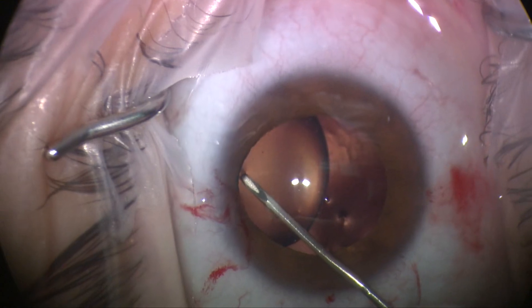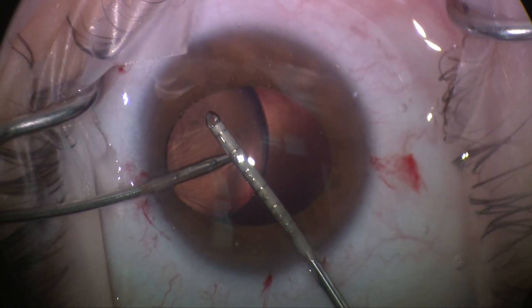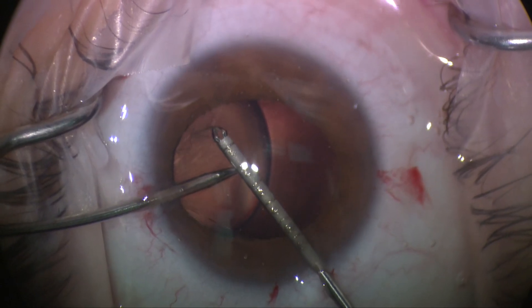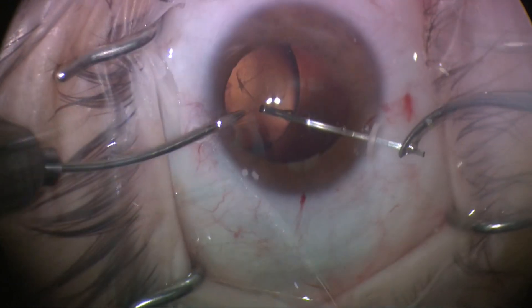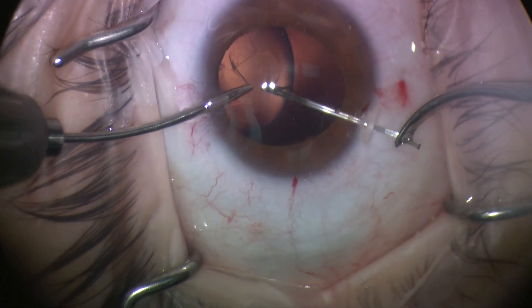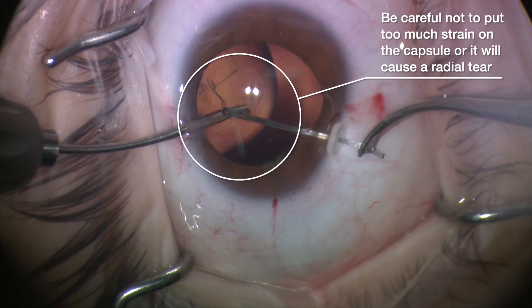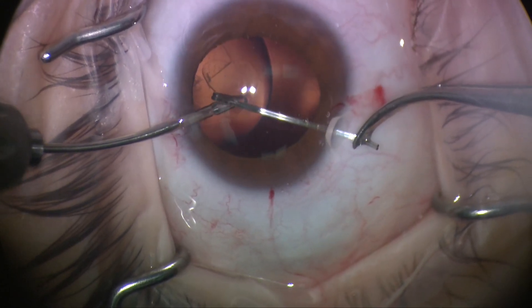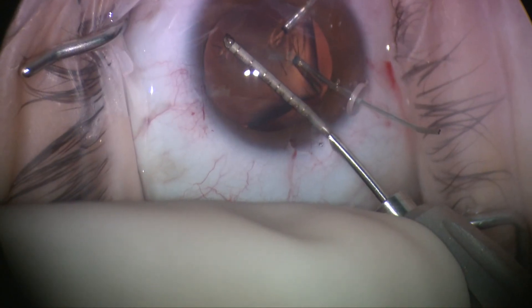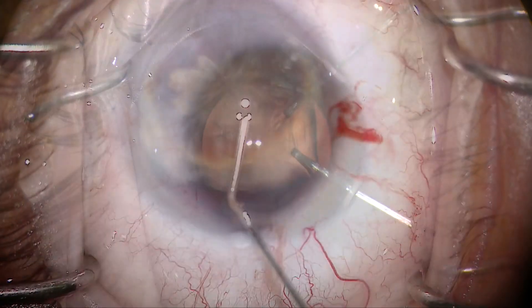Not a real easy move. Now in some cases, once the rhexis is started, you really can't, even with a second instrument, get that lens centered properly. So placing some capsular support hooks to reposition the lens to then allow completion of the rhexis can be helpful. But you've got to be very careful not to put too much strain in the capsule or you'll end up with a radial tear-out. So it's a careful balancing of forces, but you can see you can get the capsular axis completed.